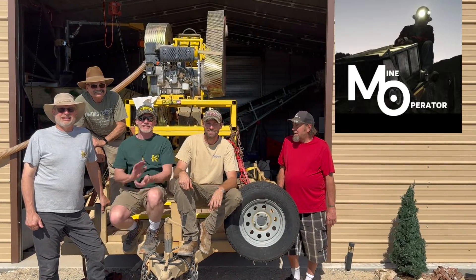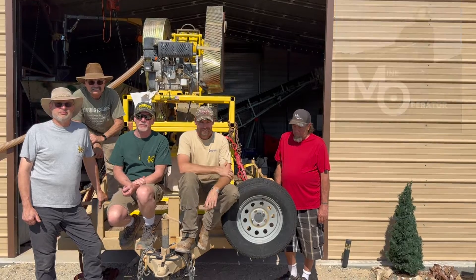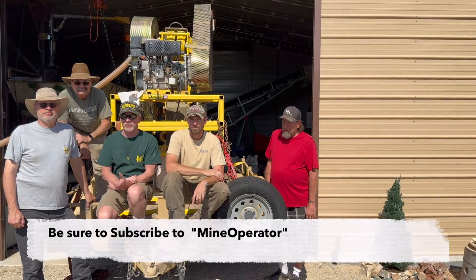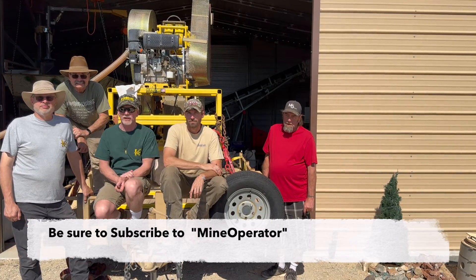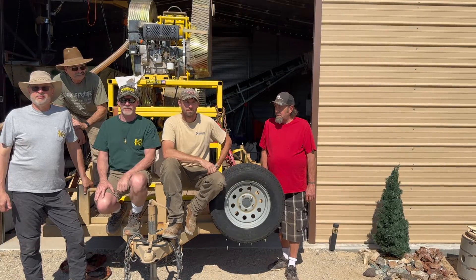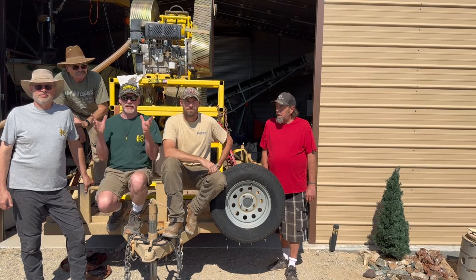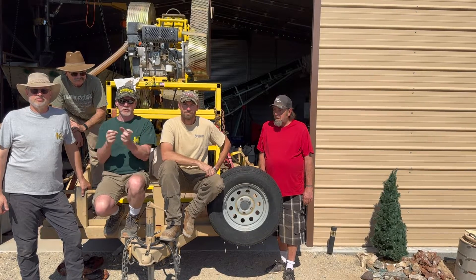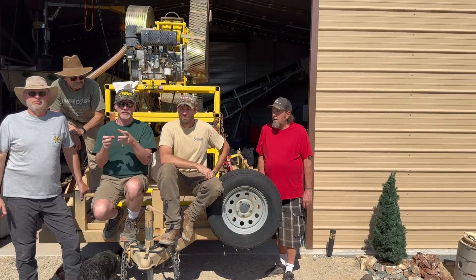We're here to test our prototype Keen Engineering RC-812 Crusher. It's kind of a prototype machine that we've been working on and off for the last 10 years, trying to get it right. We're going to be testing the 8 by 12 inch jaw crusher, which then pulverizes everything down to about eighth of an inch particulate.